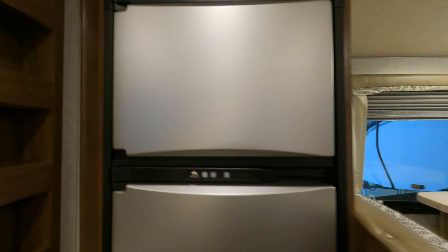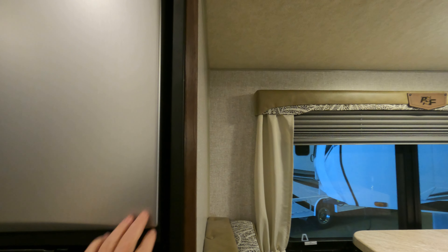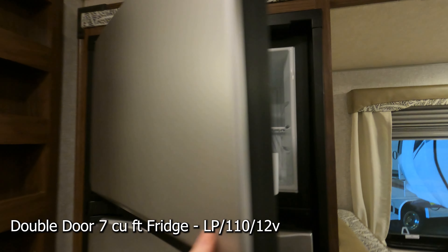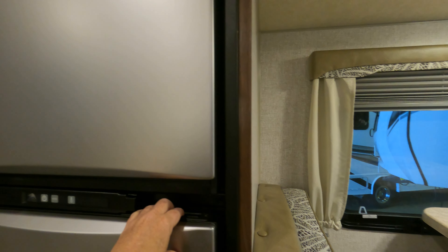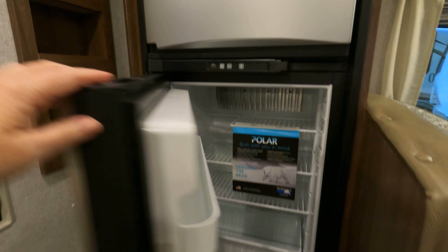I want to check the fridge out — it's got a freezer and a nice big fridge for lots of cold beverages.